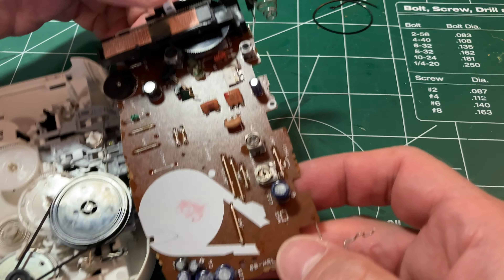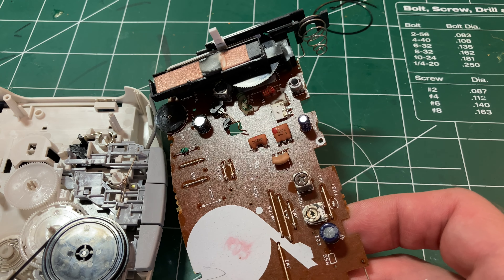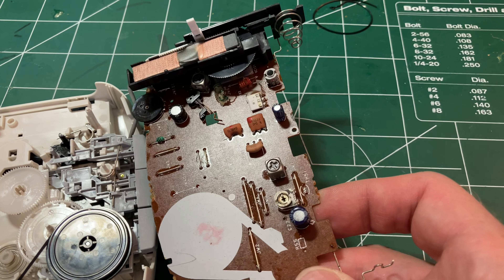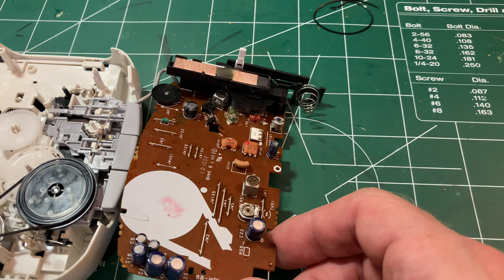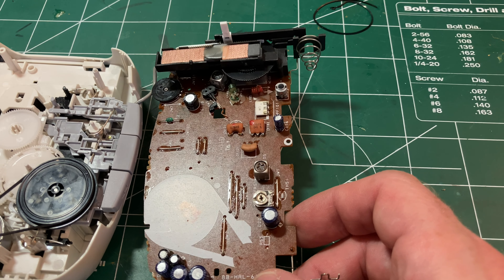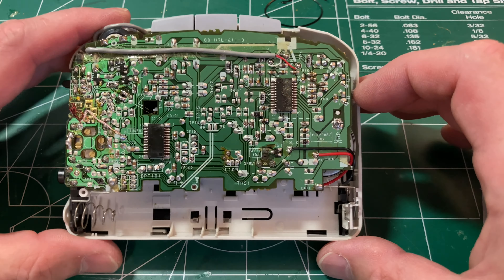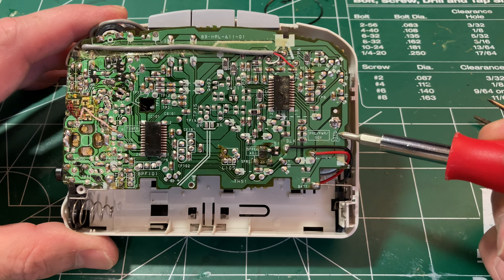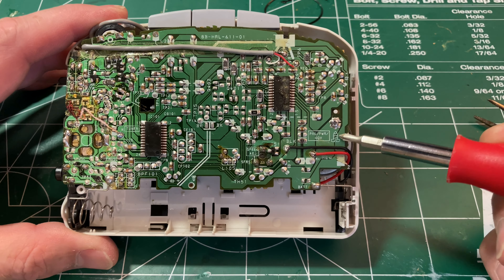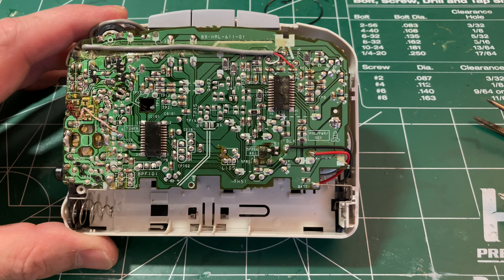Fairly decent reception for the AM radio. Having an AM radio in a Walkman was always a bit of a treat — you don't use it for anything except sports, but it's nice to have. I've seated it back and I want to point out there's a lovely little marking for the screw position on the case — I don't know why that really amuses me.